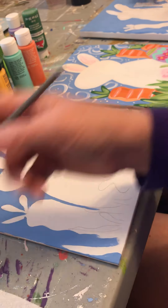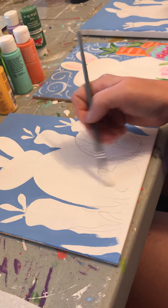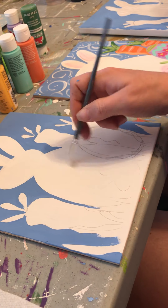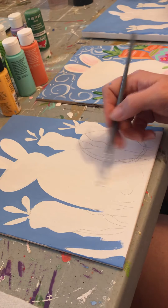You can paint the tail if you want — we're going to paint our tail pink so it'll show up, but you should still be able to see it through your white paint.